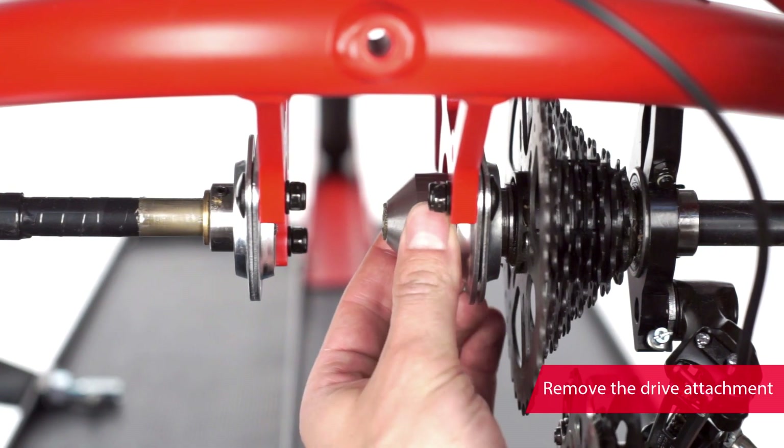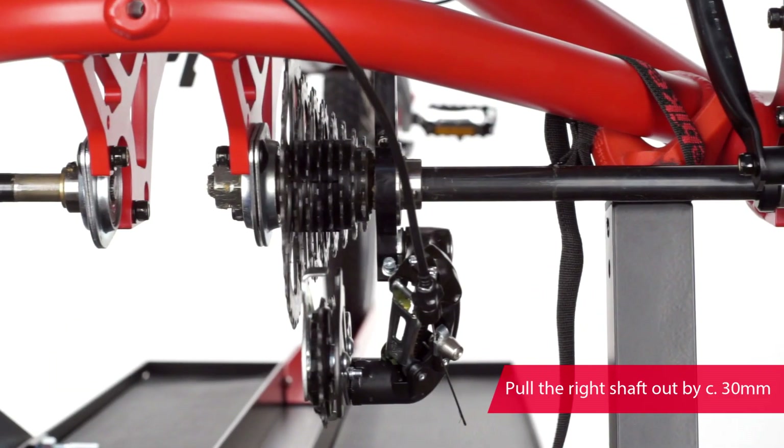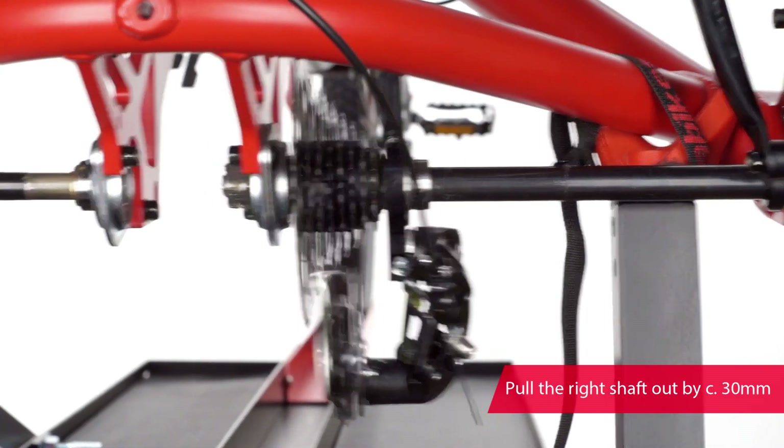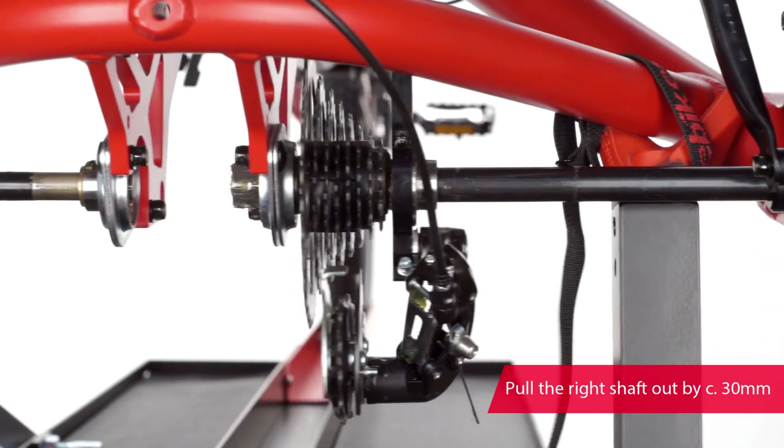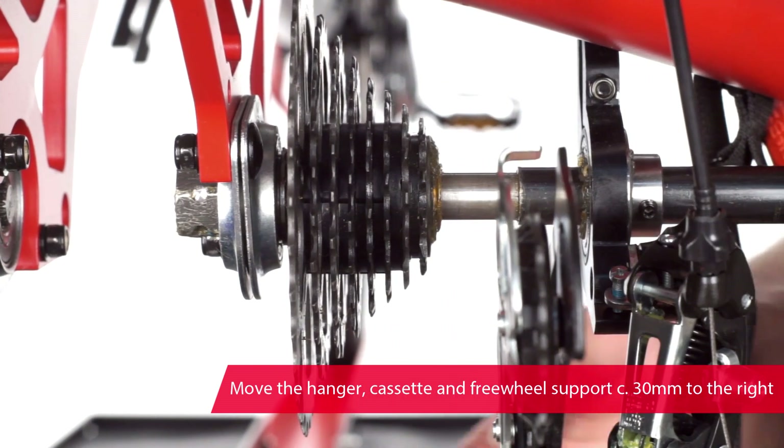Then remove the drive attachment. Next, pull out the right shaft by approximately 30mm and move the hanger, cassette and freewheel support by the same amount.